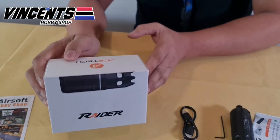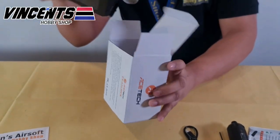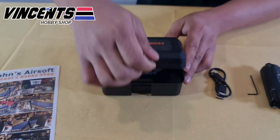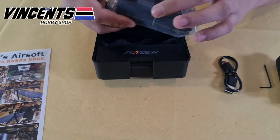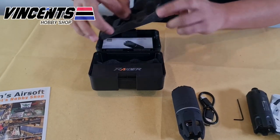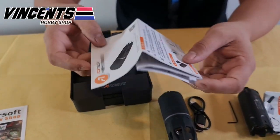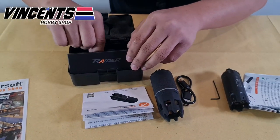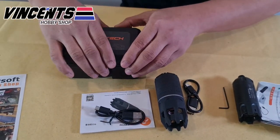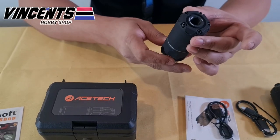We now move to the Ace-Tech Raider with Blaster module. As you can see, it's significantly bigger compared to the Ace-Tech Blaster. Once we open the box, we can see the Ace-Tech Raider — nicely packed in plastic. Underneath the foam, we find the instruction manual, which also has both English and Chinese translations, and the micro USB charging cable. Very neat looking and well-designed.